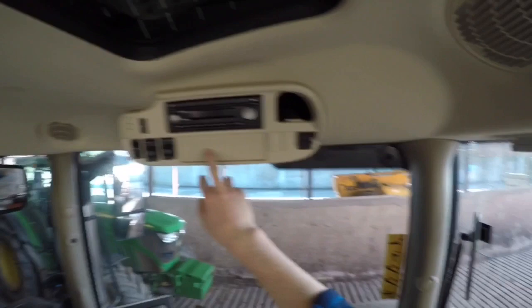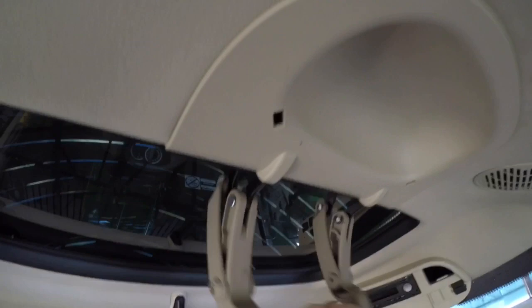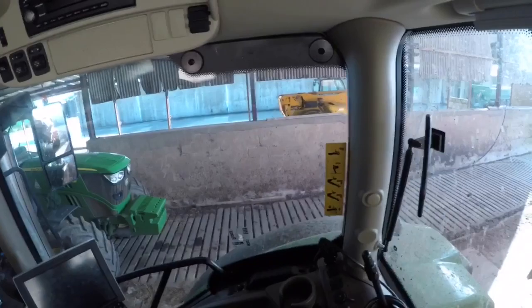This tractor's got a sunroof. You open it with this big handle — you pull her up and it sits open like that, and you close it down. There's a little mirror there. Full surround sound speakers in each corner. I think you've got a little cubby here and a seatbelt.